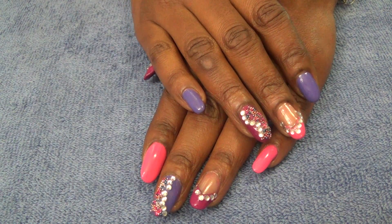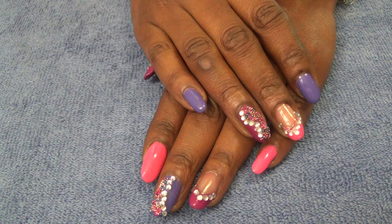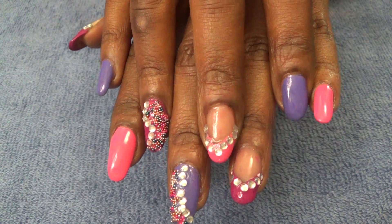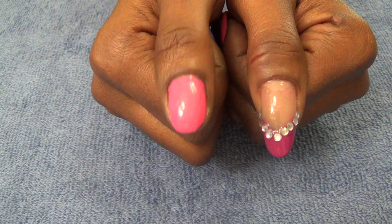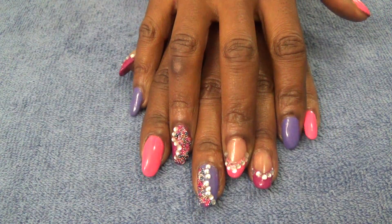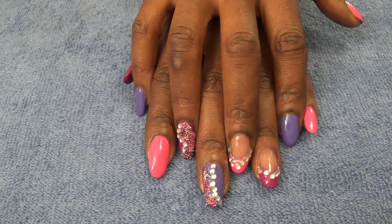Hi everyone, it's your girl Nunu the hair diva back with you with another 'What's on My Nails' video today. This is what my nails look like — I hope you like what you see so far. My thumbs are pretty basic: right side solid, left side with the pattern I came up with today. Let me show you what I use and then I'll tell you what I actually did to my nails.